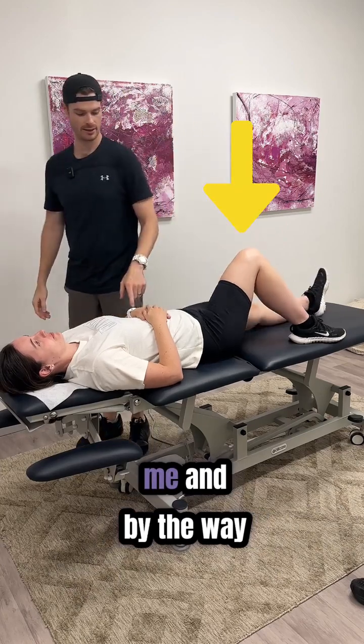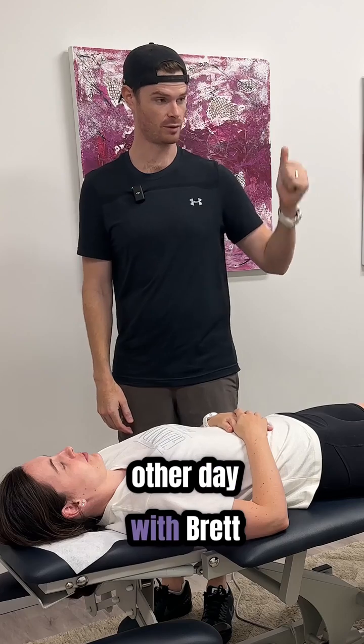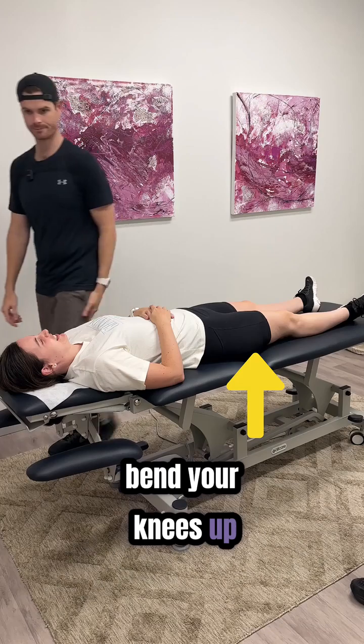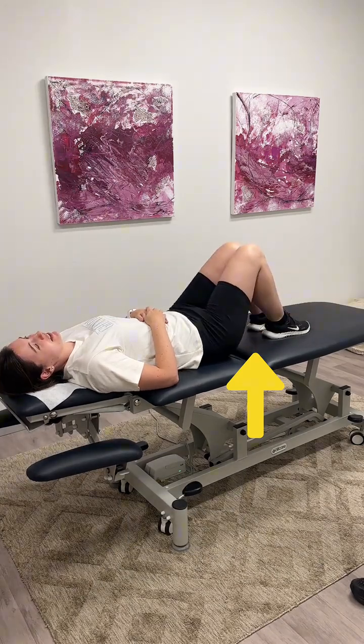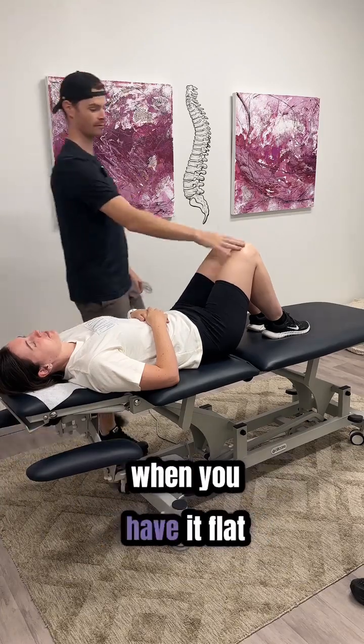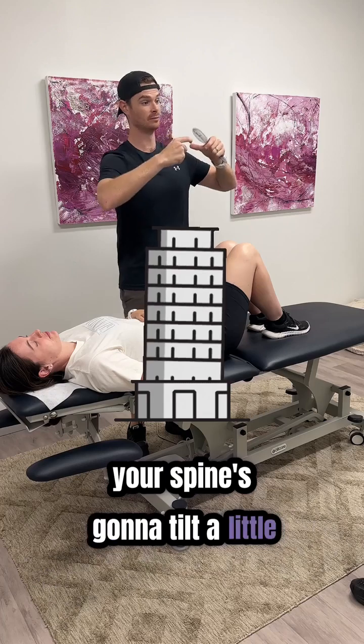Drop both legs down for me. By the way, extension-intolerant patients — like the one you saw the other day — won't like that position. They'll bend their knees up. Think about what's happening with the spine: when you have the legs flat, your spine is going to tilt into a bit of extension.